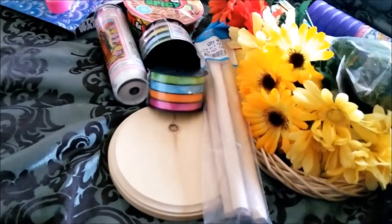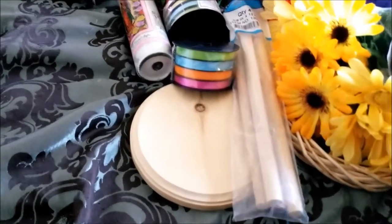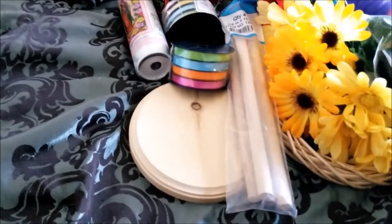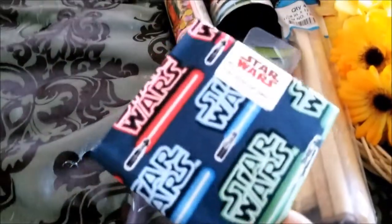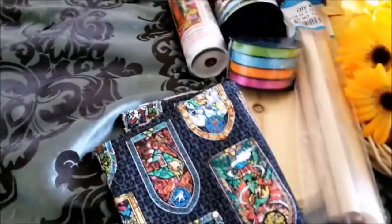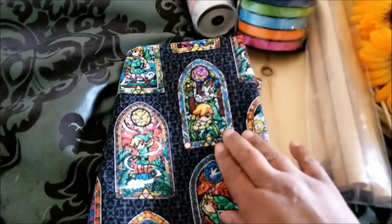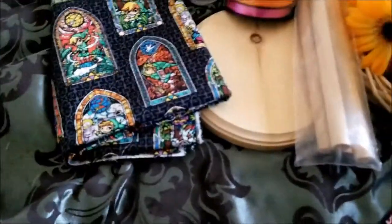I've been making tarot bags — I've made two so far — and my husband wants me to make him a dice bag for his D&D dice. So I got a lot of fabrics for that. First I got him these Star Wars fat quarters. And then I got a yard of this Legend of Zelda fabric because he loves Zelda. They had other ones but I like this — I like the stained glass window effect. So I have that for his dice bags.